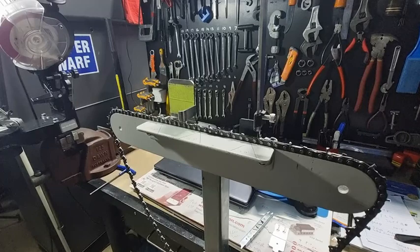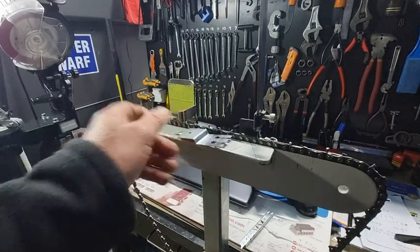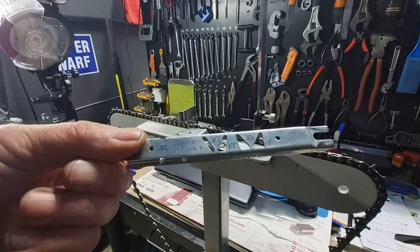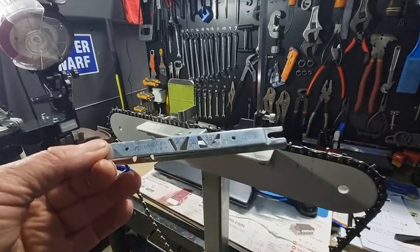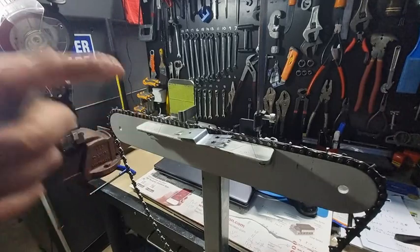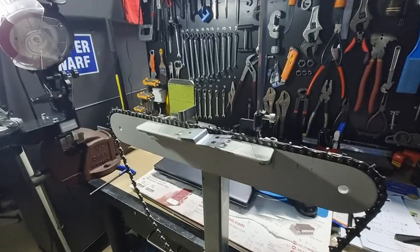Thanks for watching. Just try and do yourself a favour — get yourself one of these progressive gauges. These are the type of gauges you should be using. The flat gauges will give you poor performance, especially when the chain starts to get down to the halfway mark. They really are not removing enough metal off the depth gauge and therefore your attack angle will be much, much lower. You should be around the 6 degree mark at least. Thanks for watching. Bye for now.